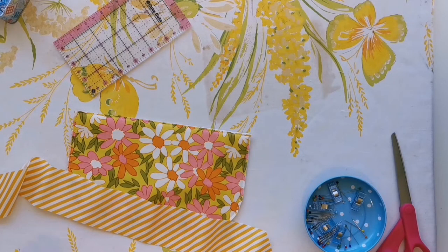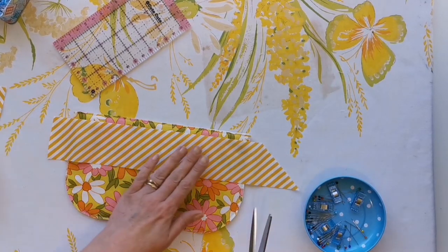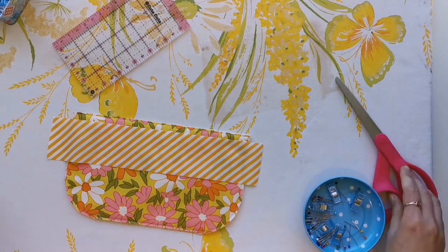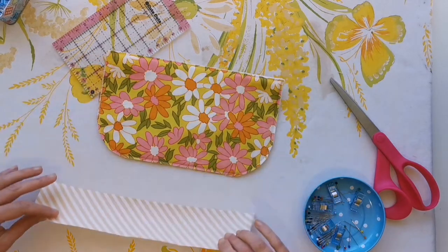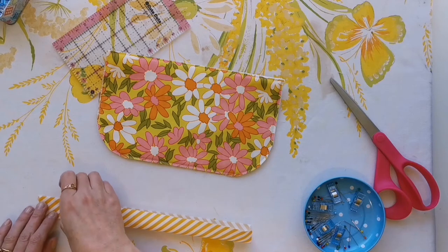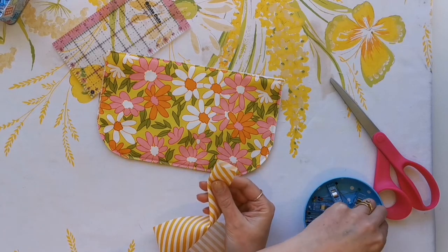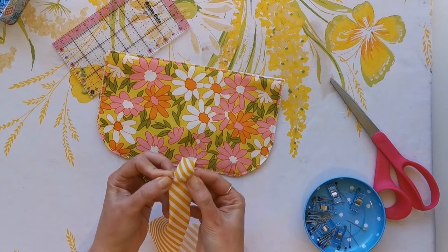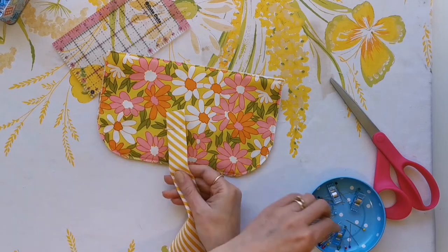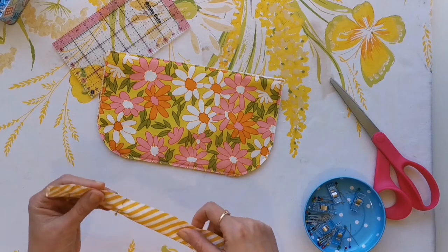We're just going to start with the easiest pocket first, which has the straight edge, so just cut a length of binding just slightly longer than the edge of your straight edge here. Then take that and fold those wrong sides together, and rather than pressing this to begin with I just like to take some pins and pin it along the length of it at about two and a half to three inches apart.